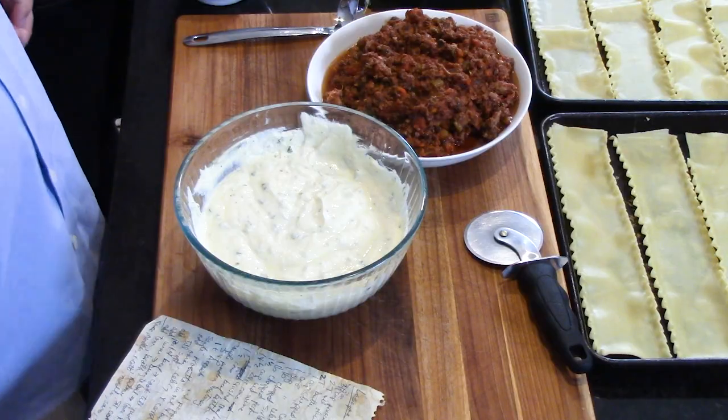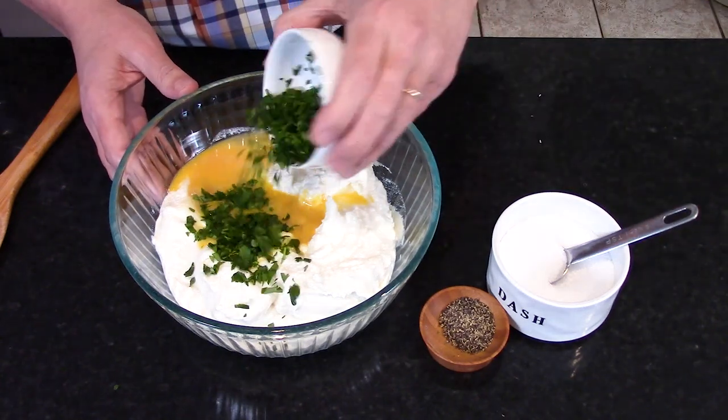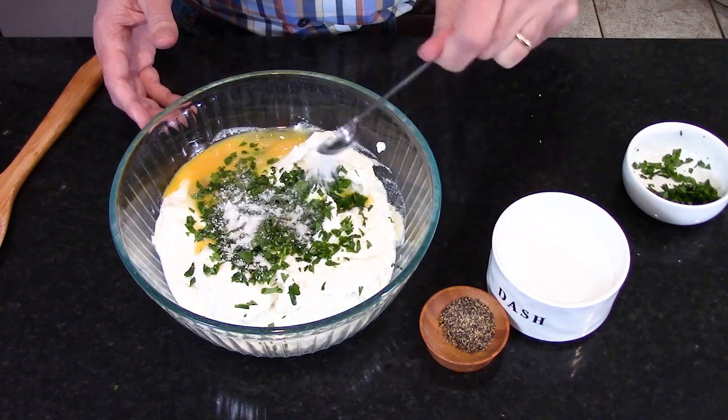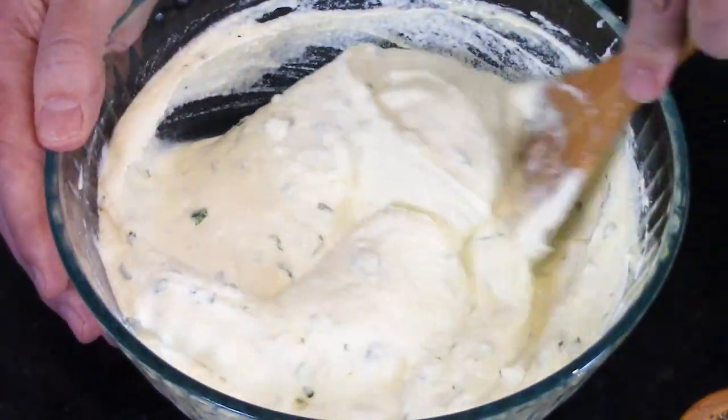Now let's talk about the ricotta cheese combination - this is the American Italian style and we love the cheese. We've got 32 ounces, that's two pounds of good quality whole milk ricotta. To that we add two lightly beaten eggs, a couple of teaspoons of chopped fresh parsley, a teaspoon of salt, and a healthy pinch of pepper. Stir with a wooden spoon until fully combined. You can make this a day in advance - just cover it with plastic wrap and put it in the fridge.